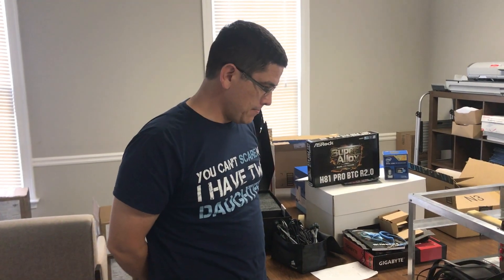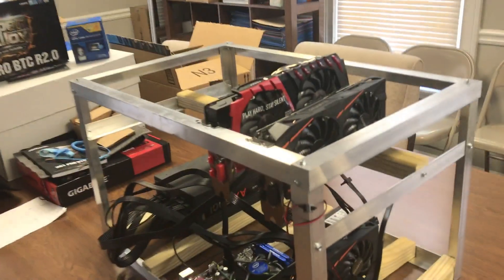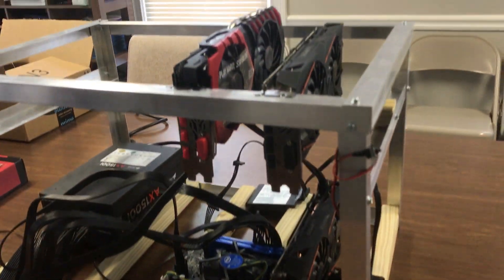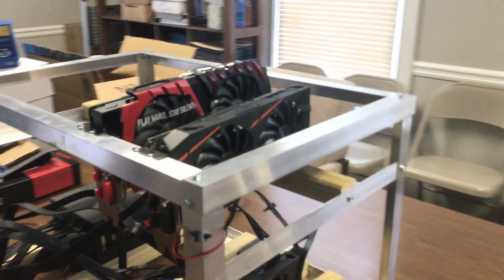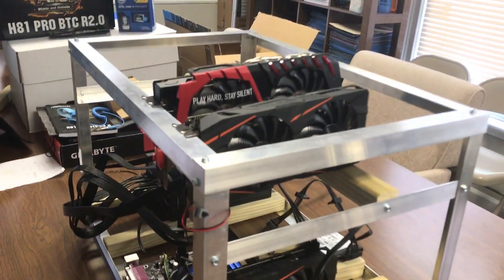Welcome back to At Home Crypto. Today we have a special guest, Nate Porter, who is also a cryptocurrency miner. He's working on a system that I'm really impressed by — something I didn't do myself but will absolutely build now after seeing it. What he has built is a nice rig case, and let me introduce you all to Nate.